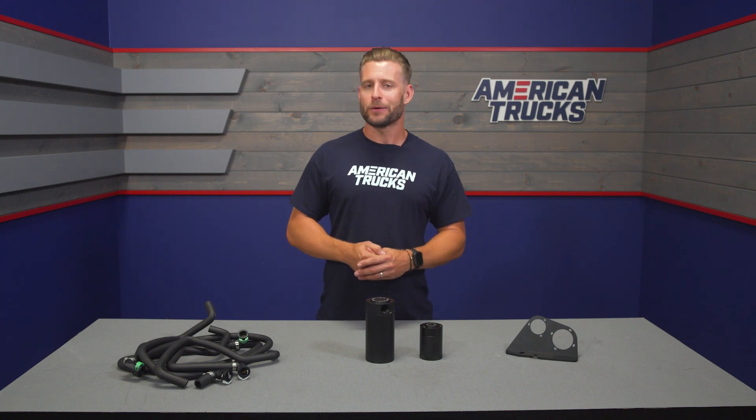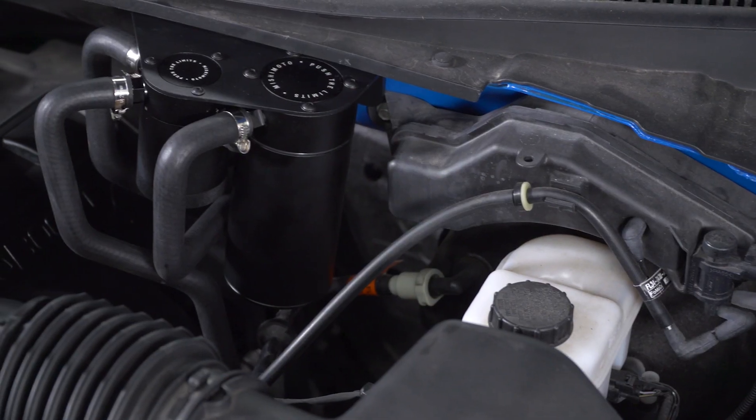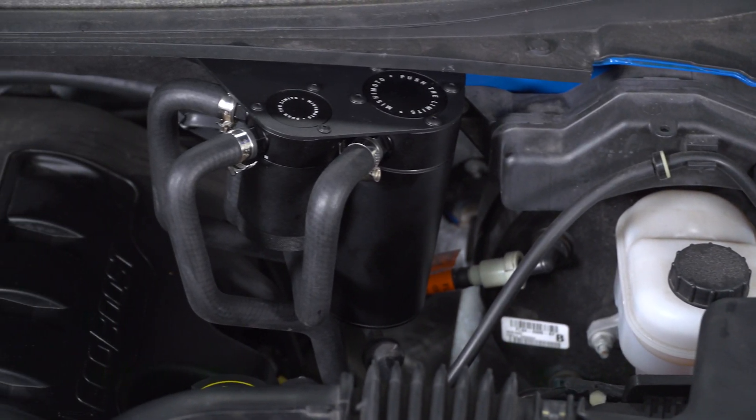Essentially they both serve roughly the same purpose, but the CCV is actually metered air, so therefore a sensor is involved. Most aftermarket catch can or oil separator setups are only gonna capture the blow-by present in the PCV system. But Mishi is one of the few to capture both, so you have a very aggressive approach to capturing blow-by from all angles.